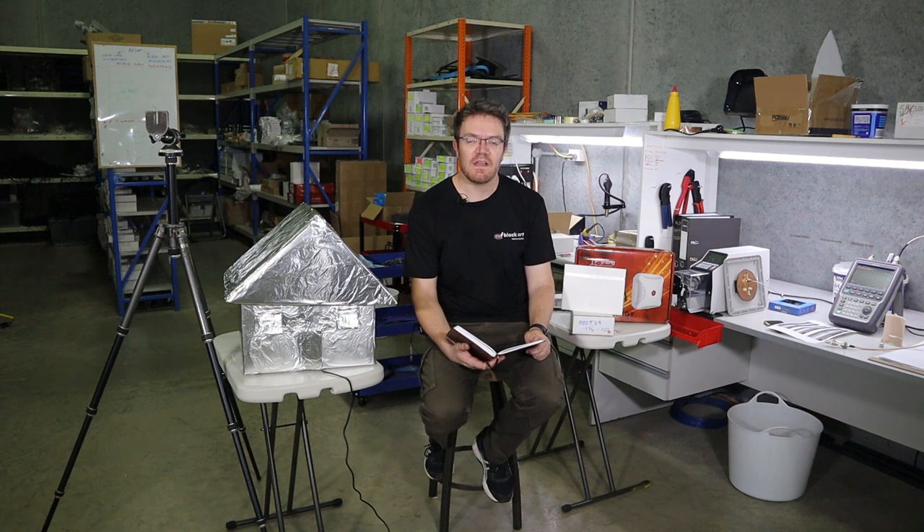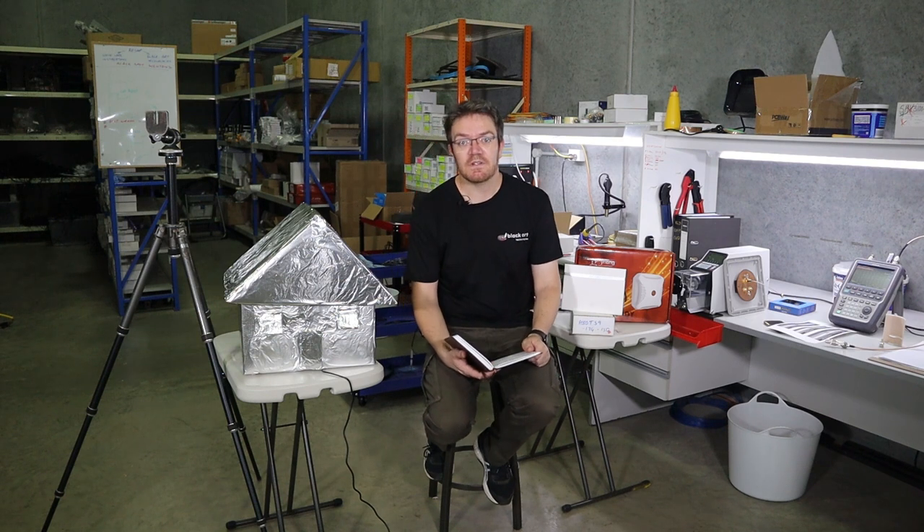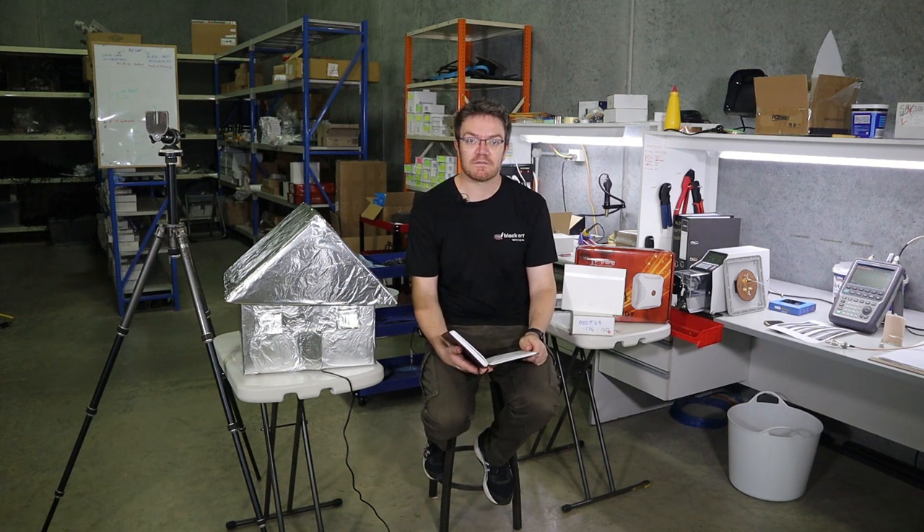Good day everyone. It's the end of March here in Australia and currently the world is in a bit of a weird place. A lot of people are working from home and there's obviously also a lot of strain on the networks, the internet, the 4G and so forth. So in this video I just really want to talk about the scenario where people are working from home.